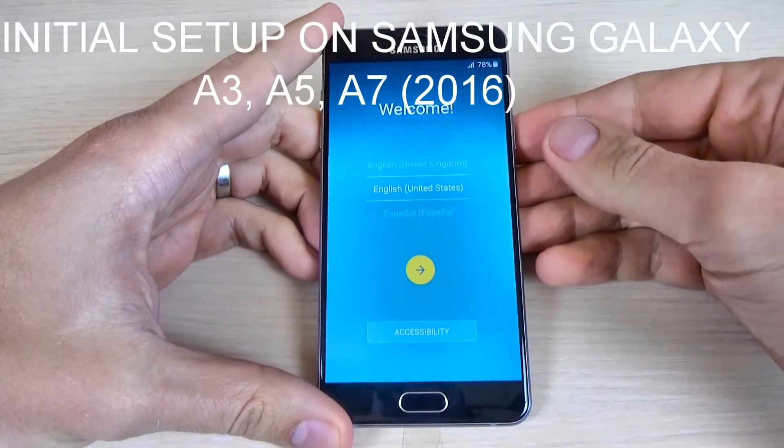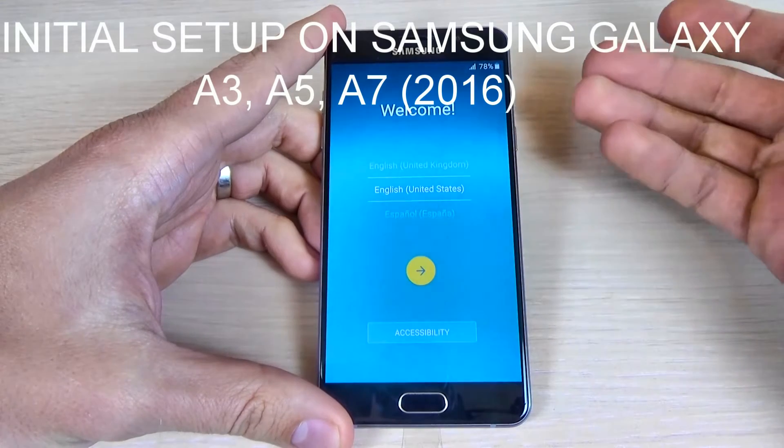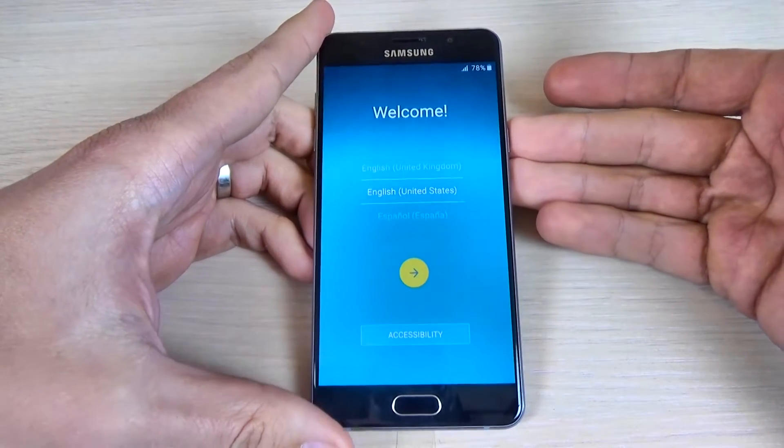Hi guys, in this tutorial I want to show you how to do initial setup on Samsung Galaxy A5 2016. The procedure is the same for A3 2016 and A7 2016.